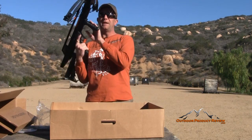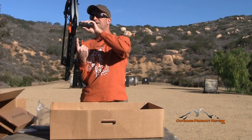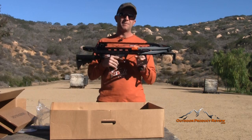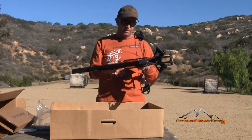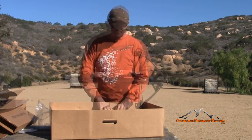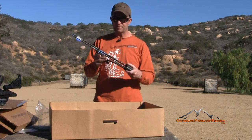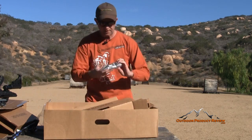You can change this foregrip to be forward more or rearward — it's got an underslung attachment where you can move it forward or back depending on what you need. I'd probably move this one just a little bit more forward, and you can do that with some Allen wrenches on the side, just like a cantilever scope mount. It's already got your arrows assembled; you just have to put the field points on. This comes with three bolts and a quiver, and it's got a quick-detach quiver and a rope cocking device.